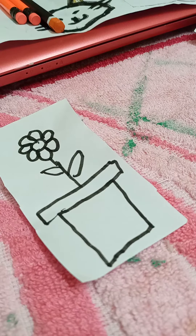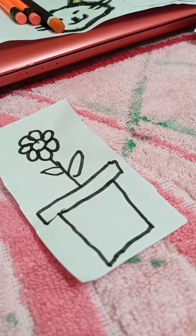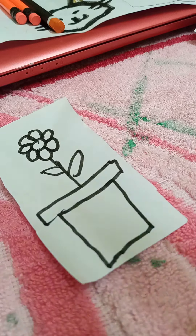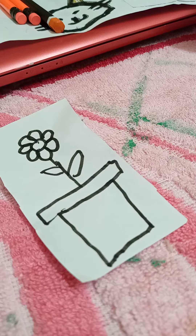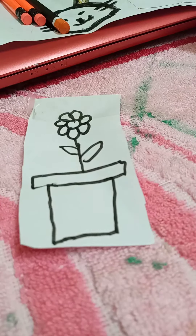Take a long tape — it's really, really, really long! We should be really careful, and then stick it over the picture like this.